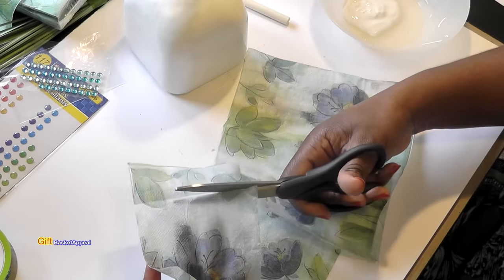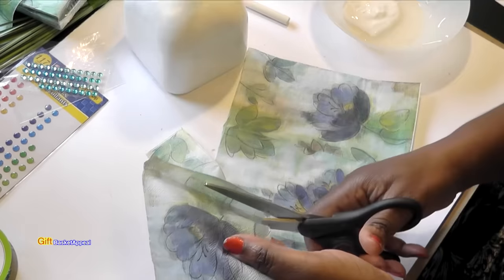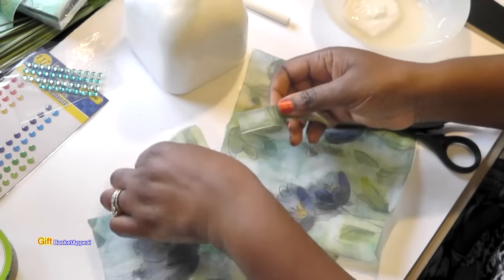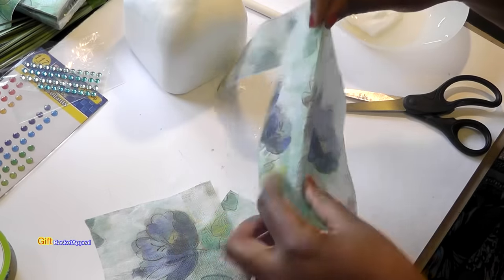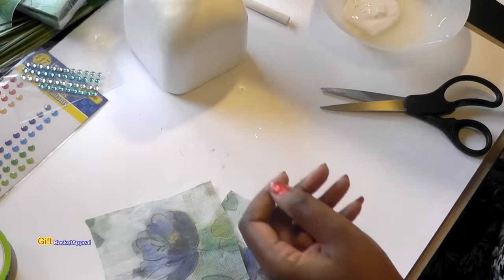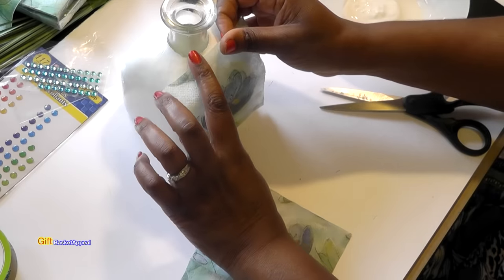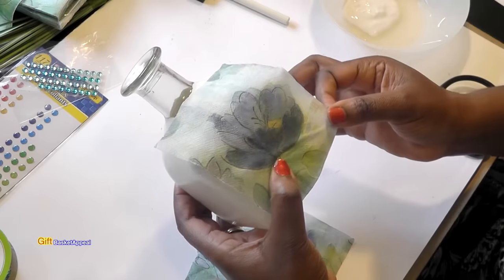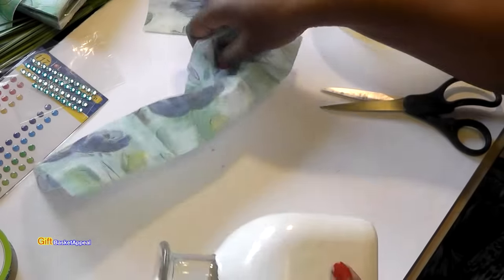I'm going to be really careful with this because it will rip. These little pieces would be nice to use for something else on another project, so I always save my little pieces. I might just take a whole bunch of scraps one day and plaster them on a bottle just to see how it comes out — I think it'll be fun. That's going to fit perfectly on there. I'm going to start with this one first.